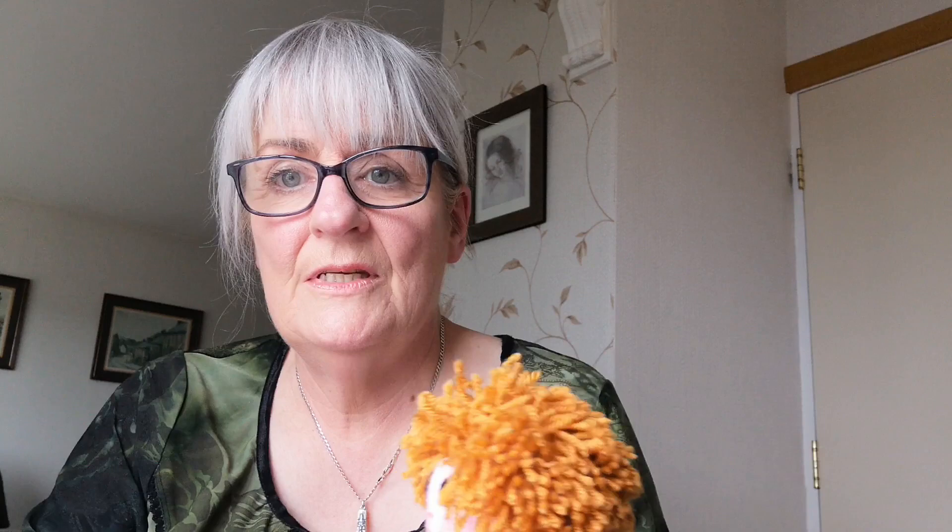Today I thought I would try to show you how I do my faces. Nearly all my dolls have the same faces. This is an NHS doll, and here's another one — you can see this one actually looks a bit different because the sides are a bit closer together. Faces and expressions are very important when you're making a doll, because if you get a grumpy doll, it's not as nice and attractive as a doll that's smiling.